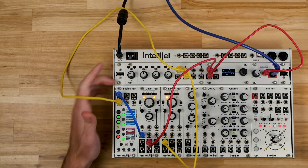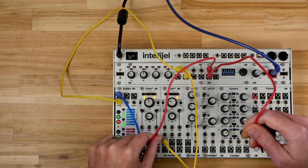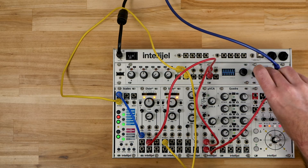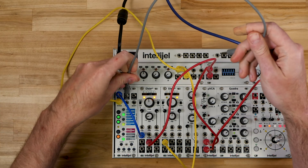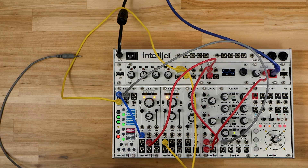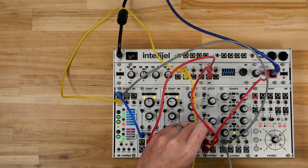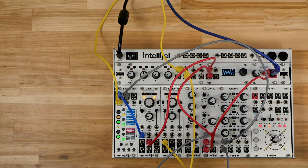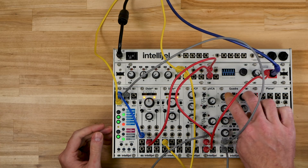Now let's take a look at the trigger output. I'm going to take the Dixie and run it through my VCA, then take the trigger output and connect that to trigger one on my Quadra, and take envelope one and connect that to my VCA. So now the trigger output is controlling the VCA using function one of Quadra.